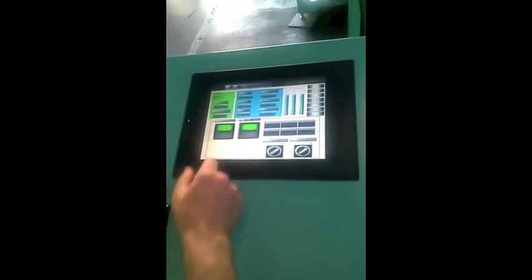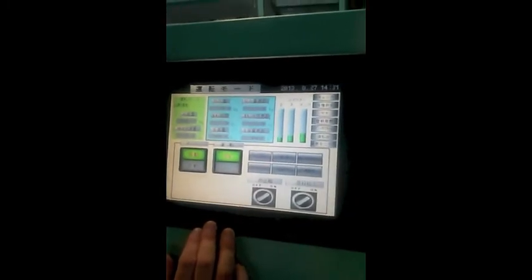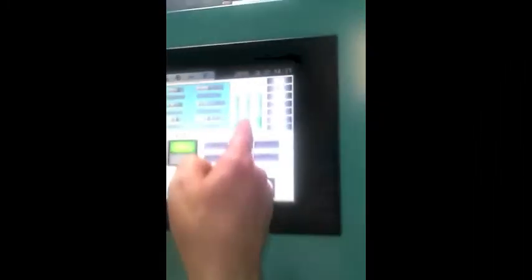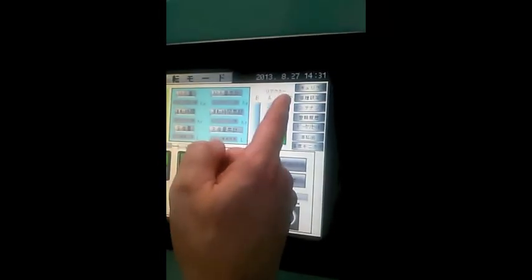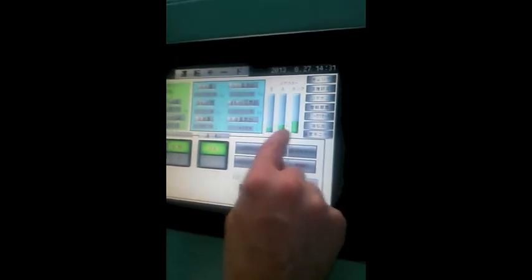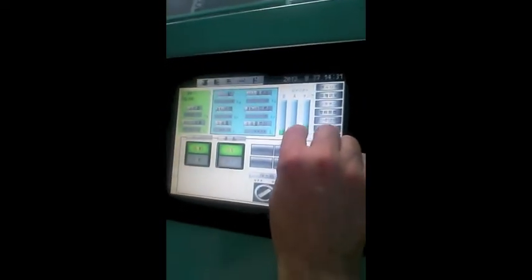This is the automatic functions on. They've changed the screens. This is a tank level showing oil tank levels — or reactor tank levels — showing how much liquid is in those. It must be B and A reactor, and then I'm not sure if that's a central tank or the optic tank. The screens are in Spanish.